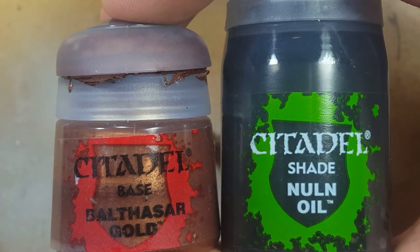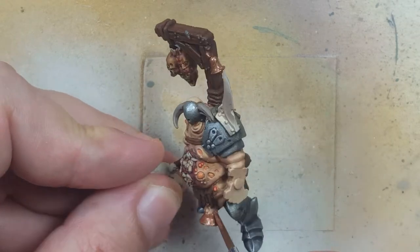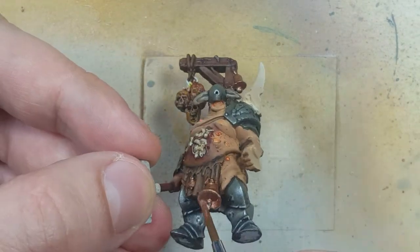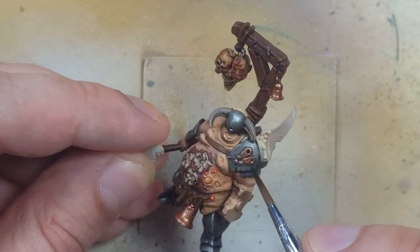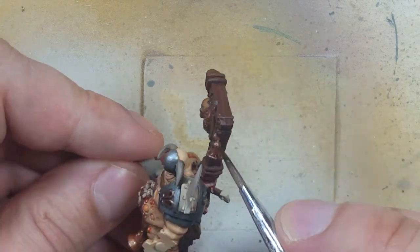With Balthazar Gold and Nuln Oil, we're going to paint all the brass bells and brass icons on this model. We start with a layer of Balthazar Gold on all the brass, then cover it with Nuln Oil. Once that's done, we just highlight Balthazar Gold over the raised areas.